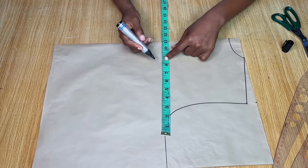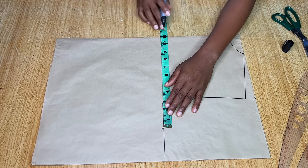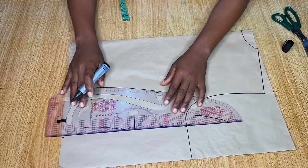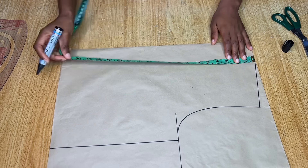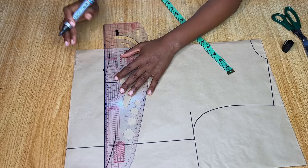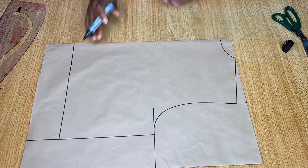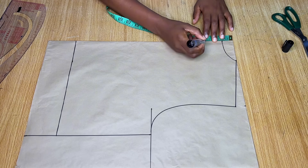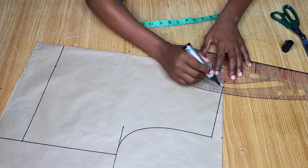Mark your bust measurement — my bust divided by four is nine inches, but I'm using 11 inches, adding two extra inches, because this is cut like a kimono and we're making it bigger than the normal body measurement. Mark 11 inches on the armhole and on the bottom of the pattern. Then come down by 17 inches from the top, which is the length I want this crop top to be.